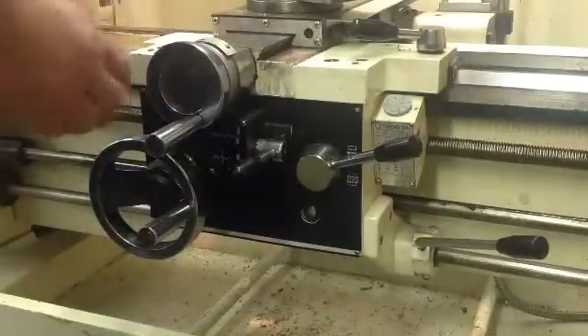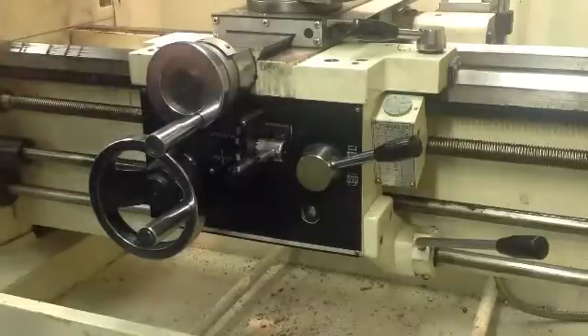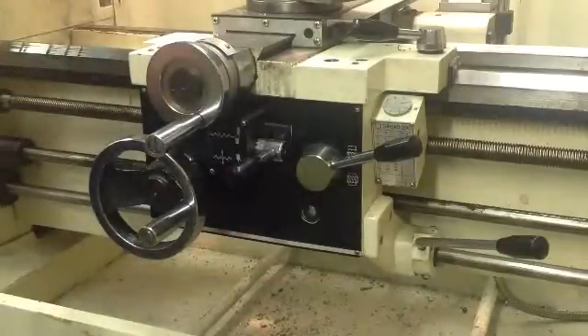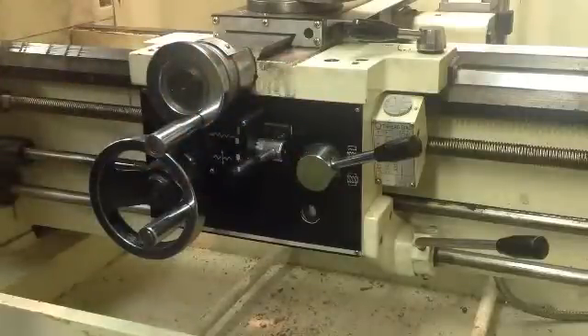So now we've switched over to our power feed. We've used the chart that we've already looked at, and now we're running at .0271 forward as we're cutting. So that's going to be our cutting speed, or our cutting feed.